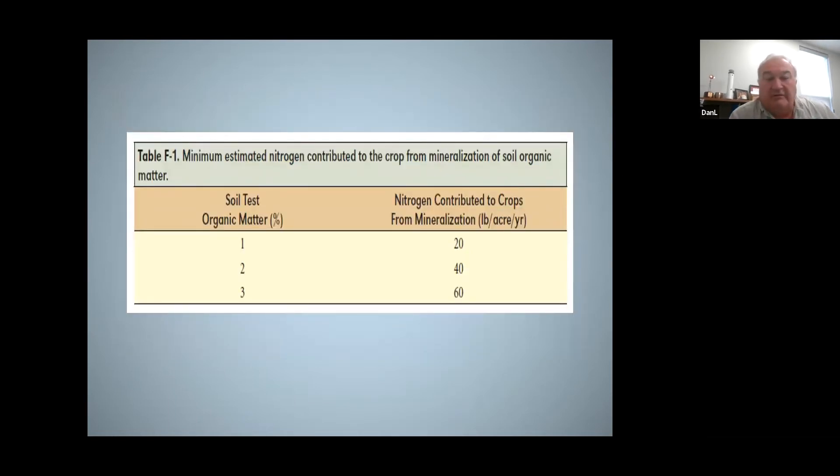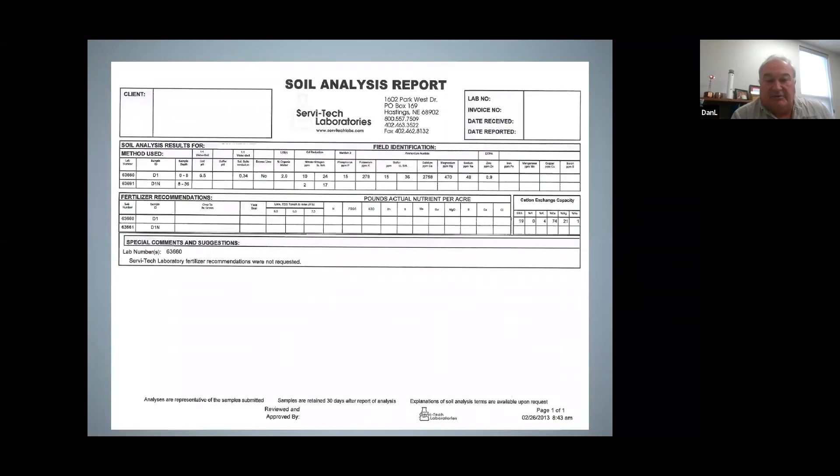Also on your soil test you'll get a number for your organic matter, and we use this as a credit as well — that organic matter during the growing season will mineralize by the soil microbes and give you what I call free fertilizer. It'll give you some nutrients for the plant by the breaking down of this organic matter. So the higher your organic matter, the more nutrients you'll get during a growing year.